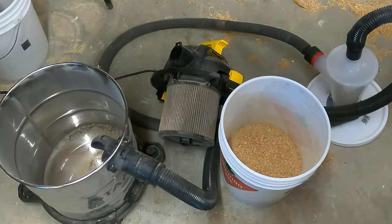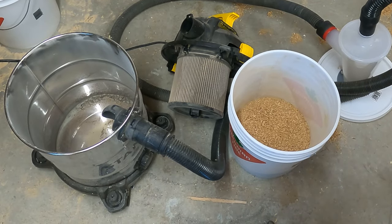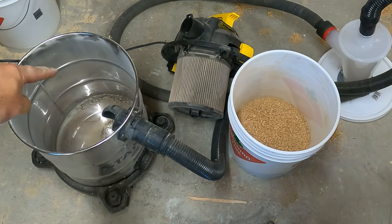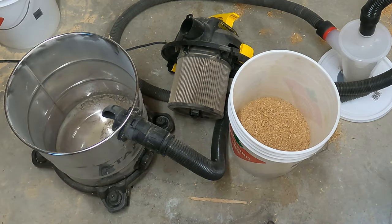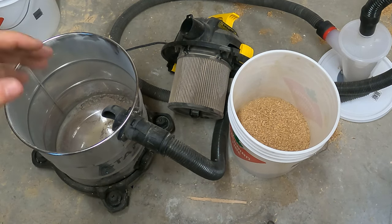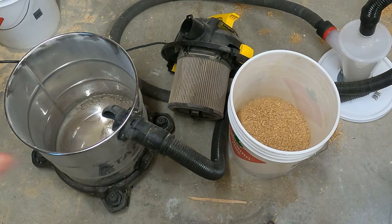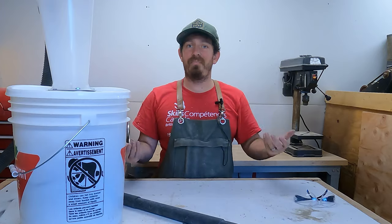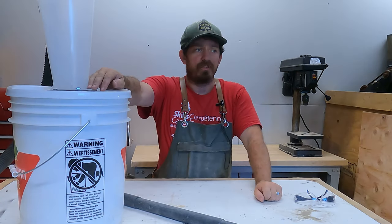And right here — right there are your results. As you can see, the vacuum has just a tiny bit of fine dust, but I'd say 99.9% of all the sawdust ended up in the bucket, which is exactly why we want this. It puts less pressure on the vacuum because there are fewer particles hitting the filter and clogging it. A super simple dust collection system.